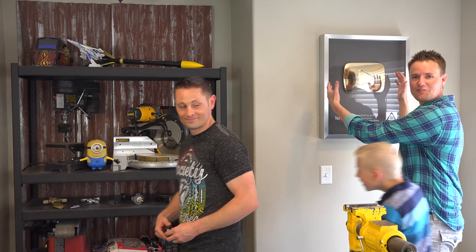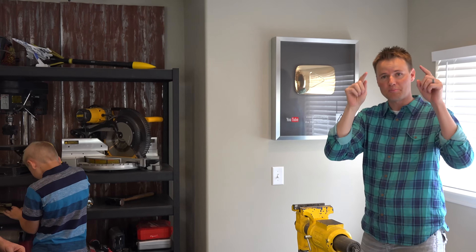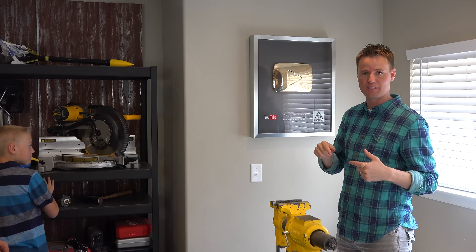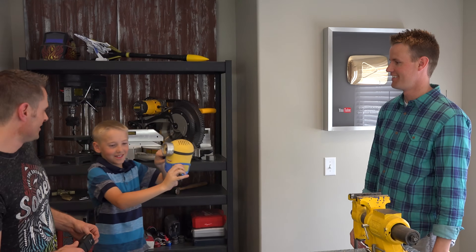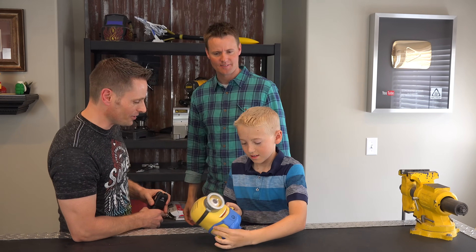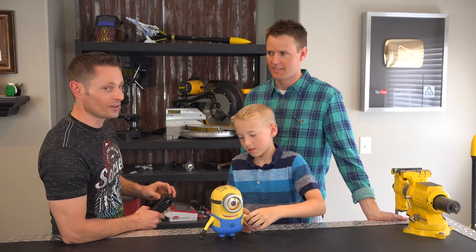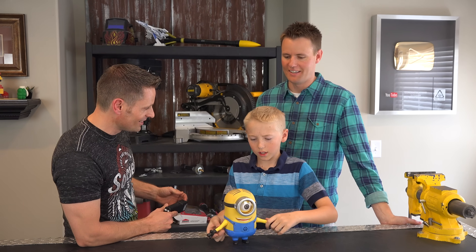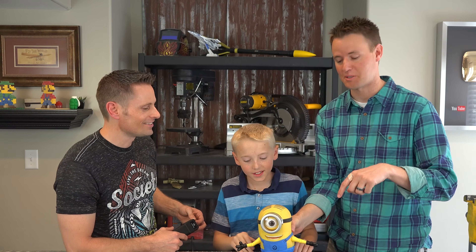And look at this! This is beautiful! YouTube golden play button. We ordered this in January. YouTube, please send it to our house. Why do you have a minion? Actually, that comes from a project where I used electricity, funny enough. 12,000 volts of electricity — we used to cook a marshmallow. I really don't get how you do that. Well, I haven't seen this one yet, so I'm gonna put a link in the description below. You should check it out.